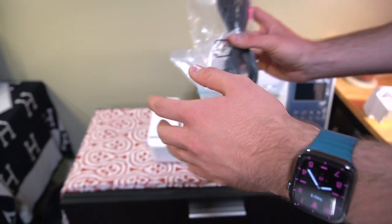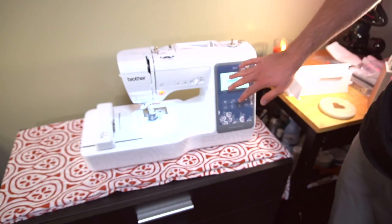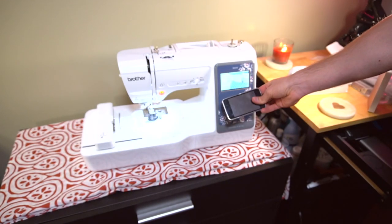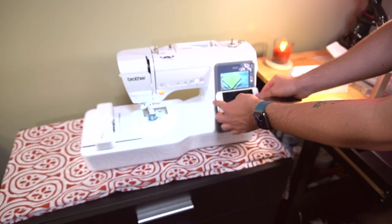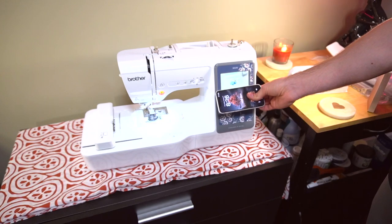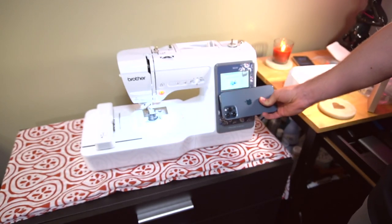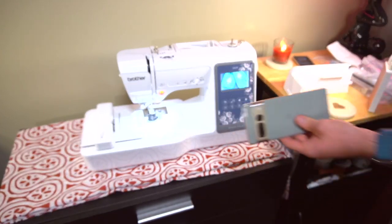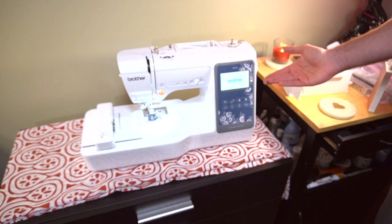Before we do anything, let's connect the machine to power to see if it even works. It looks really beautiful and the screen is pretty sharp. Comparing it quickly — it's a little bit bigger than an iPod 2G, about the same size as an iPhone 5 or 5S, a little bit smaller than an iPhone 13 Mini, or here's a Pixel for comparison. It's pretty nice, bright, and sharp — almost like retina.